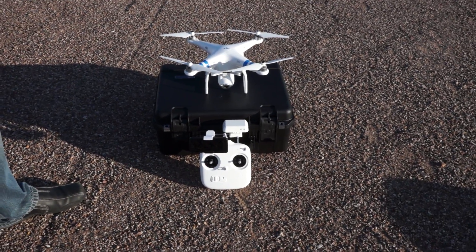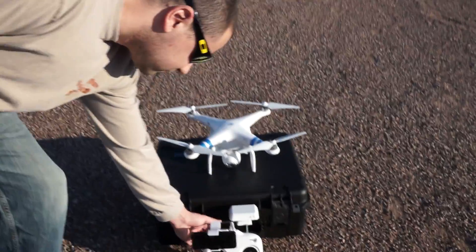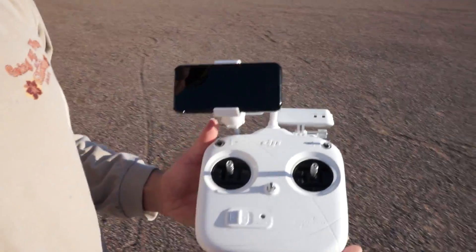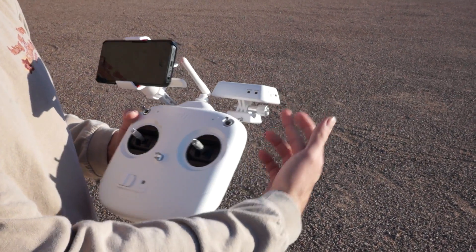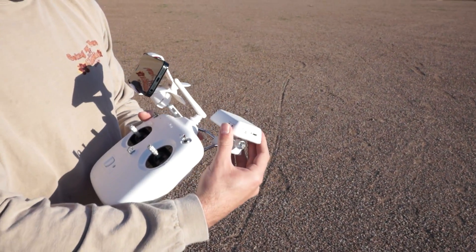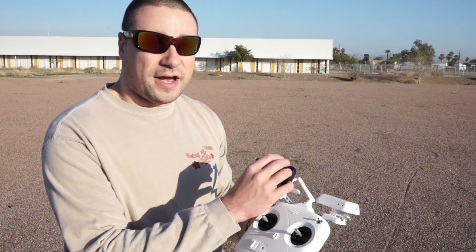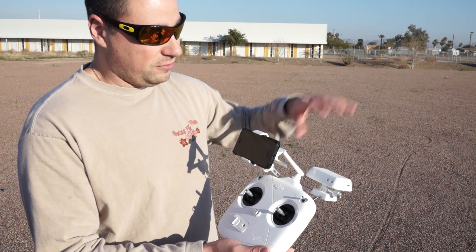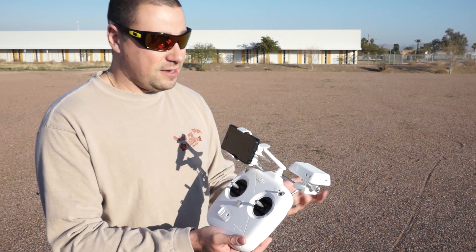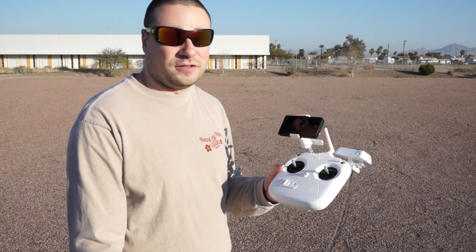We're not quite yet ready to get started, but Adam's going to give us an orientation on the basic components of the Phantom Vision. So Adam, give everyone a quick overview so we know what we're looking at. Right here we've got the remote control for the DJI, with an iPhone 5 clamped to it right now. This is our range extender here — this is what's going to help us communicate with the DJI and get that video, acting as a Wi-Fi connection point for the iPhone. I think it gets us up to about a thousand feet or so, maybe a little more or less depending on interference.